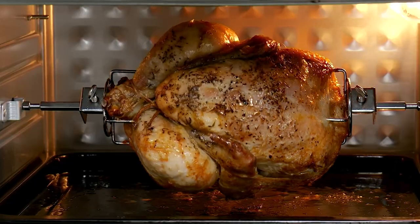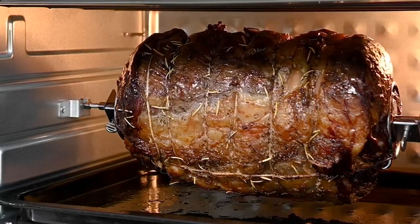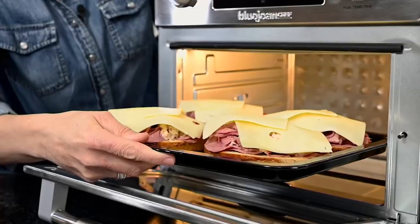Meridyth has designed this piece from the top up. So it's going to bake, broil, toast, rotisserie, air fry, keep warm. Don't call this a toaster oven — you'll hurt its feelings.